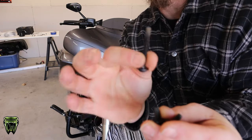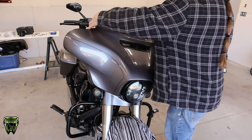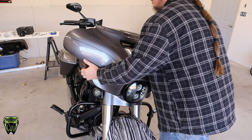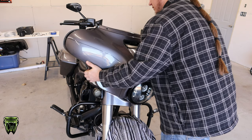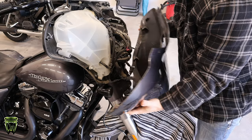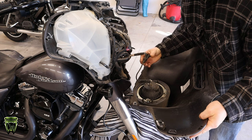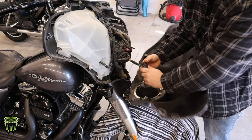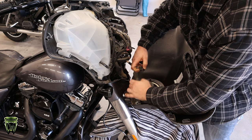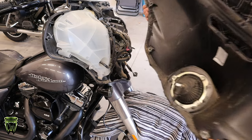Same with your windshield bolts — long one in the center, short ones on the side. Once you get your fairing off, you can just roll this forward and remove your headlight by unplugging right here. We're going to set this out of the way so it doesn't get damaged.